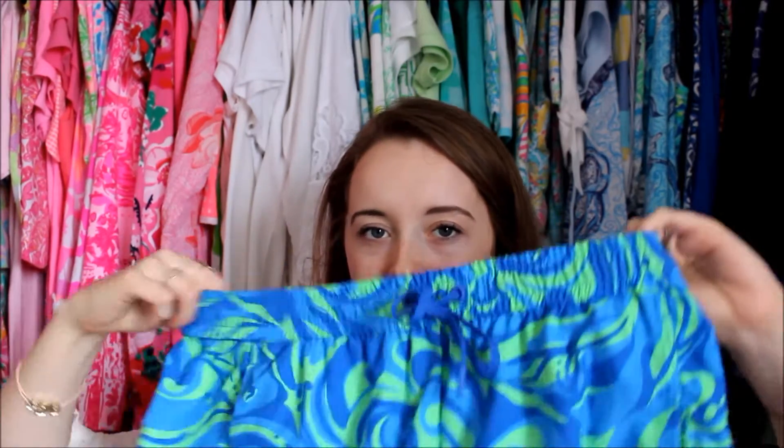They have a really nice stretchy waistband and I think they fit very true to size. They're very comfortable and I really enjoy them. So as you'll see, I bought a couple more. Another thing from last season's Luxletic are these runaround shorts in I'm No Angel — they're kind of like a Nike short, almost.